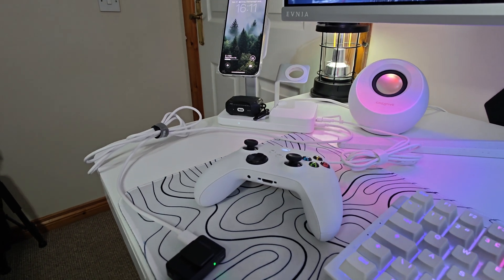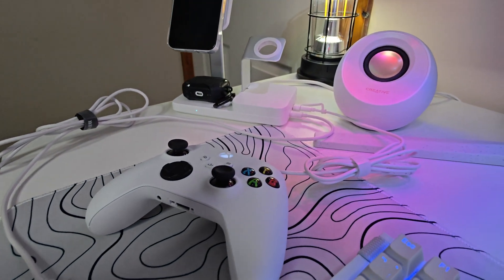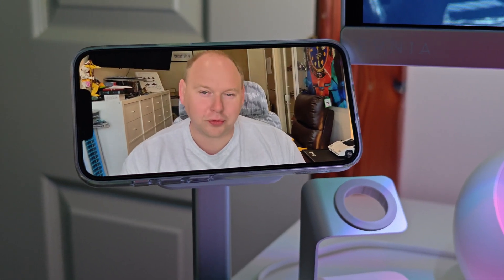I've been using it mostly on my desk: phone on top, AirPods below, controller plugged in using the USB-C port and the included cable — which honestly is a nice bonus. At night I just move it to the bedside table, everything charges overnight, no clutter, no cable hunting in the dark.